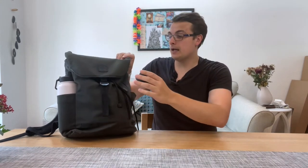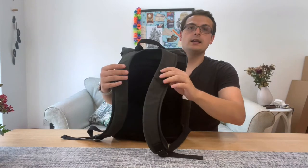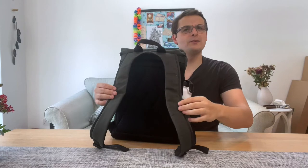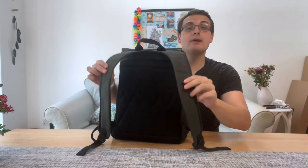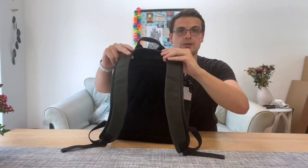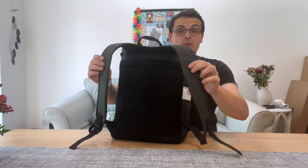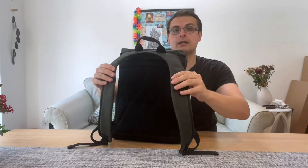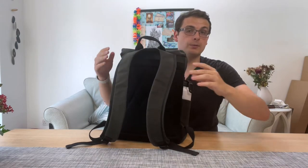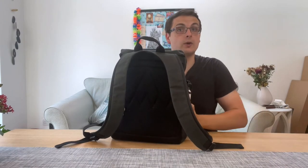No waterproofing, but it's a good size for me. Something you may not know about backpacks is the distance between the two straps — you can see here they're quite far apart. If you have a broad back, try to get something with the straps quite far apart, because that means the weight will be better distributed over your back.